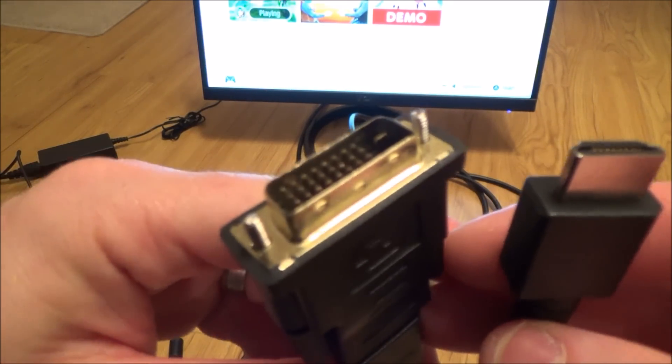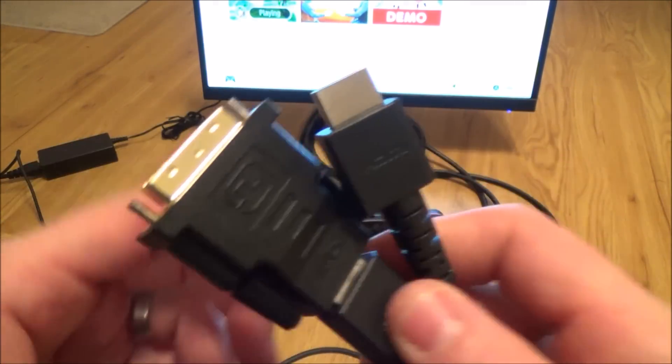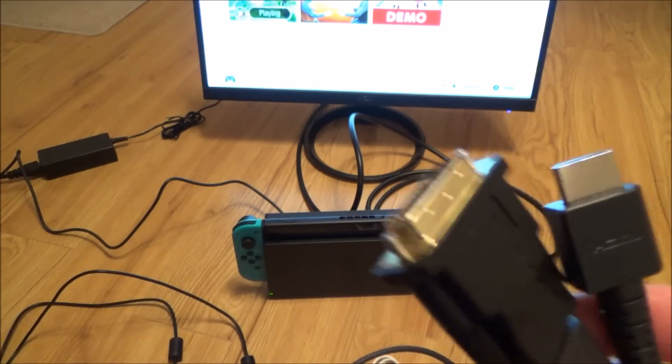Hi there, my name is Vince from MyMateVince.com and in this video today I'm going to show you how you can easily connect up your Nintendo Switch to a DVI monitor.